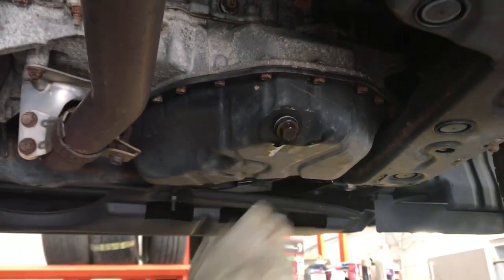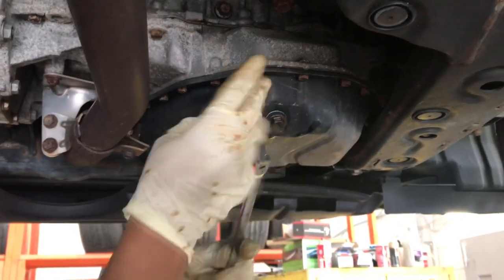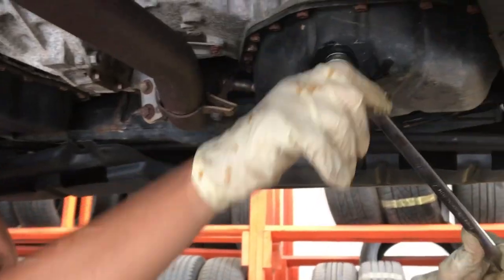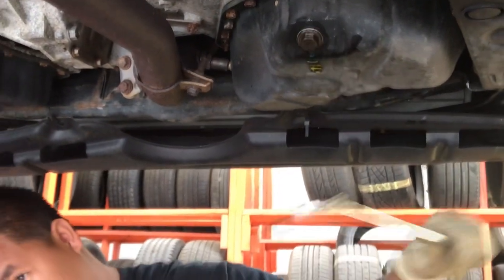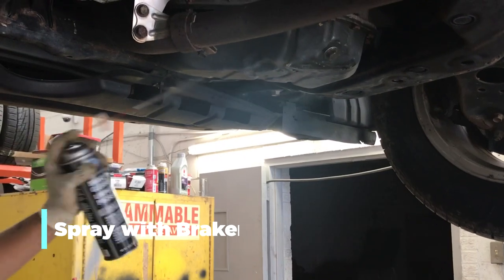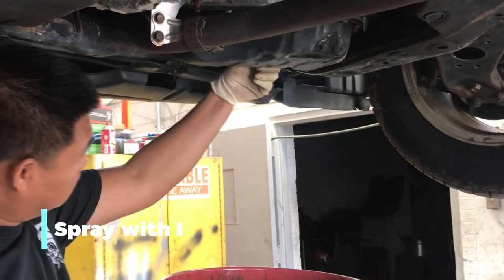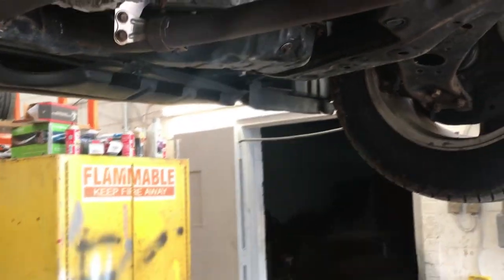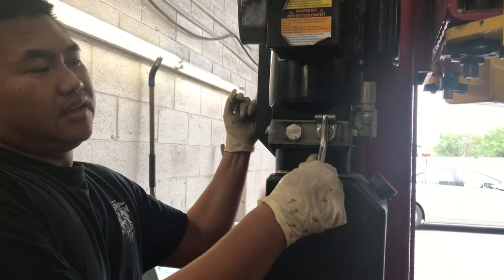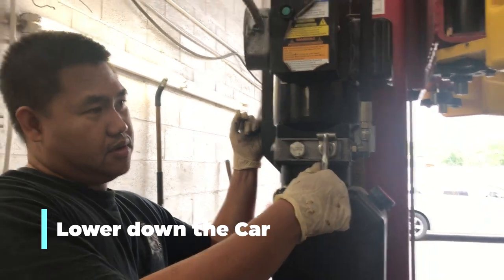Drain plug. This is to release your lip. Go down.